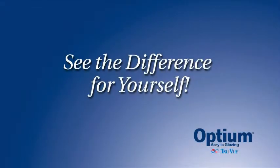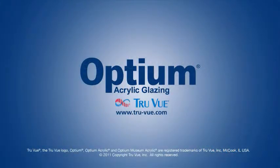See the difference for yourself. For more information, visit us at www.truview.com.